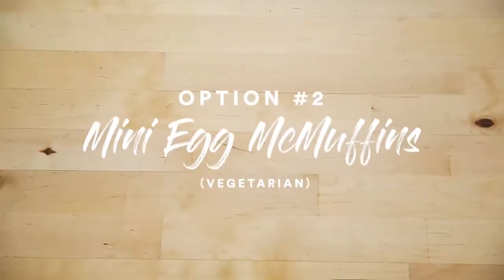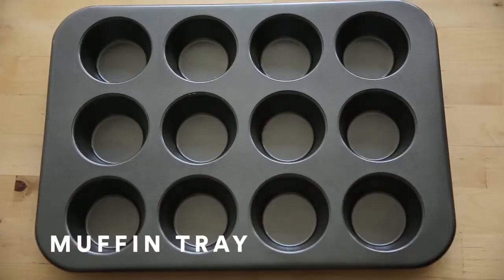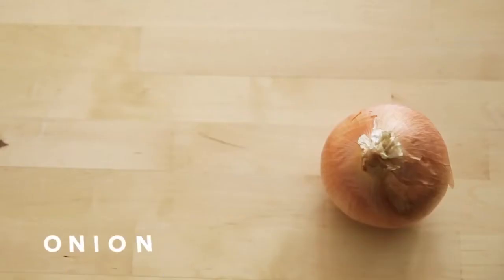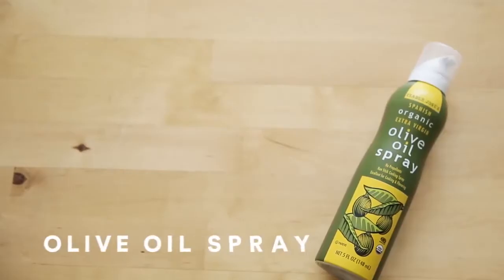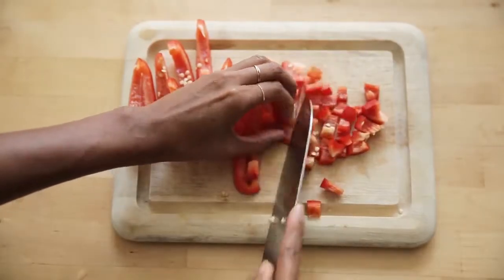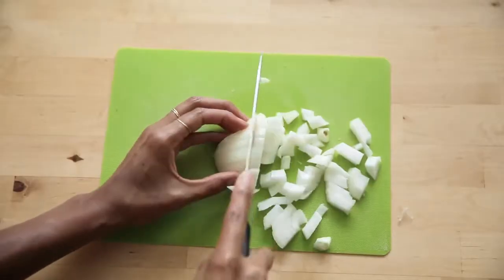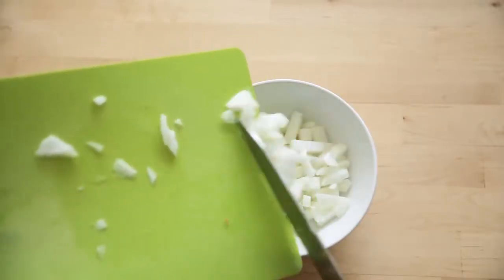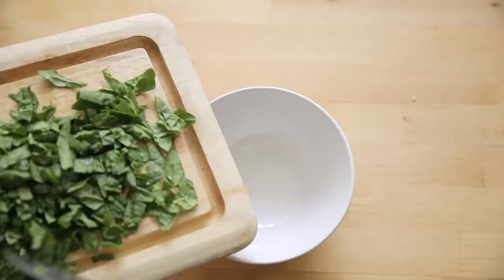The second breakfast option is super cute. It's mini Egg McMuffins sans bread. All you'll need are eggs — between 6 and 12, depending on how many muffin trays you have — some red peppers, spinach, onions, some salt and pepper, and olive oil for the muffin trays. I like to start by cutting all my veggies down into small, bite-sized portions that will fit easily into the tray. This is really easy, quick, and good for meal prep for a few days.